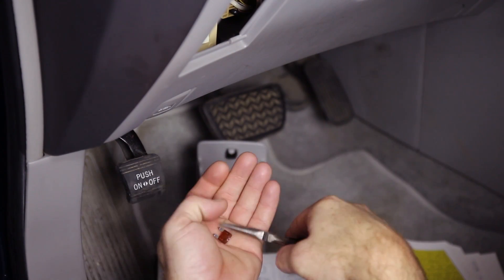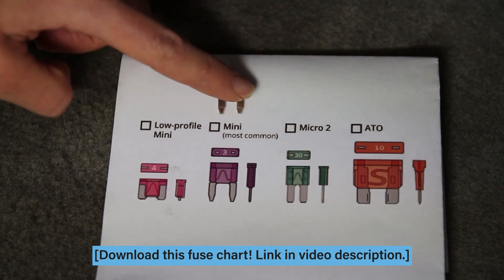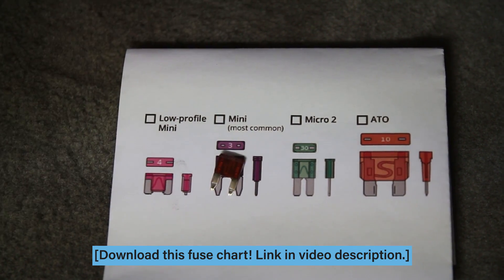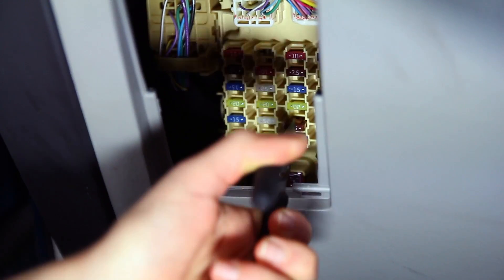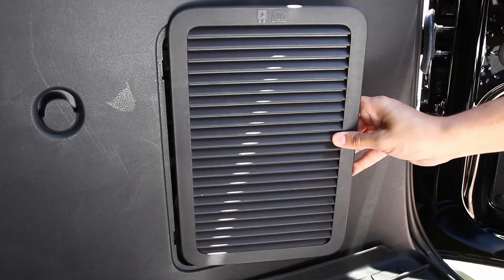Now that you've got your fuse in hand, compare it against the chart and make note of the type of fuse your vehicle has. After you've identified your fuse, reinstall it to its original position and replace the fuse cover.